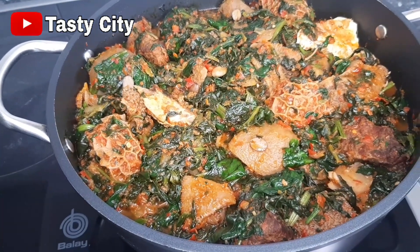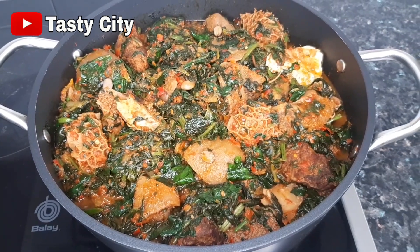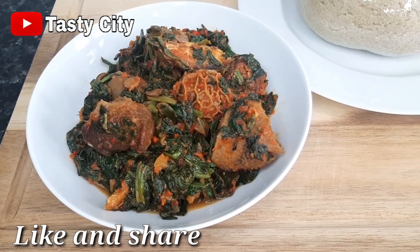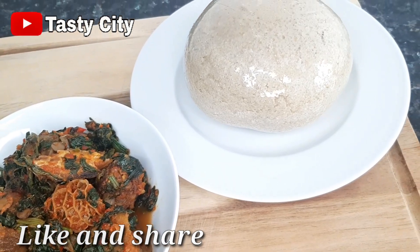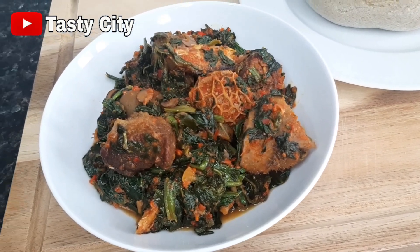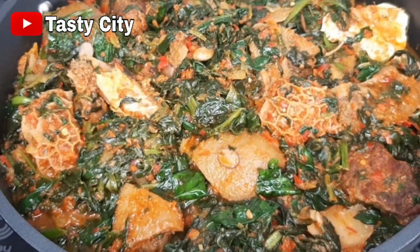Just like that, our beautiful vegetable soup is ready! Pair the soup with any swallow of your choice. I hope you all enjoyed watching this video — if you did, please click the like button and subscribe if you haven't already. Hit that notification bell so you'll be notified whenever I upload a new video. Thank you so much for watching; till next time, stay blessed and bye for now!